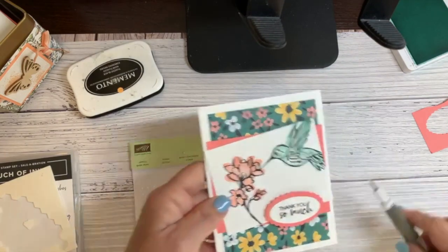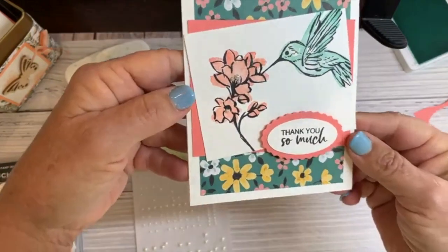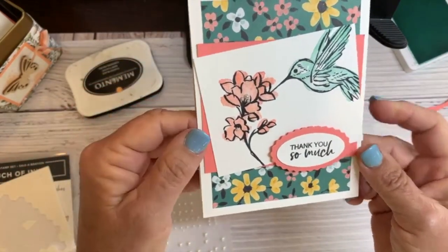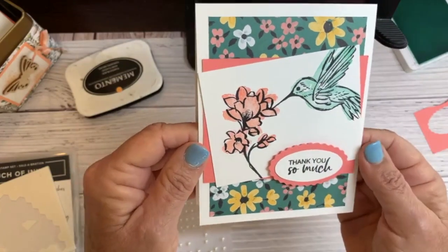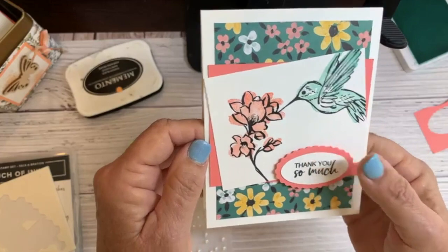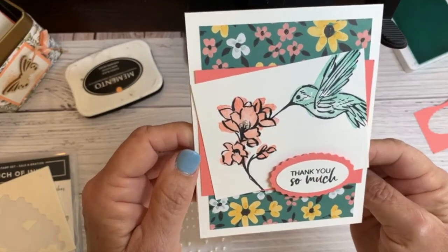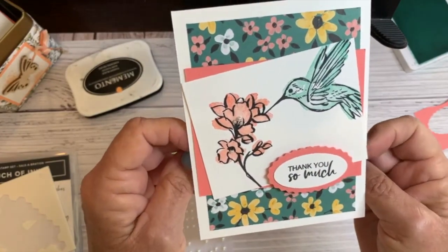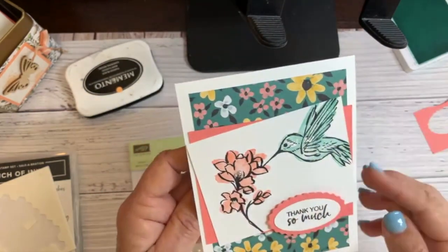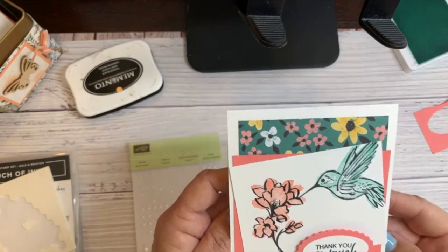There's my finished card! Make comments and tell me how much you love it, where you're from, whether you have this stamp set, or what your favorite Celebration item is. I think this Flower and Field paper is my favorite Celebration thing - I really love it.